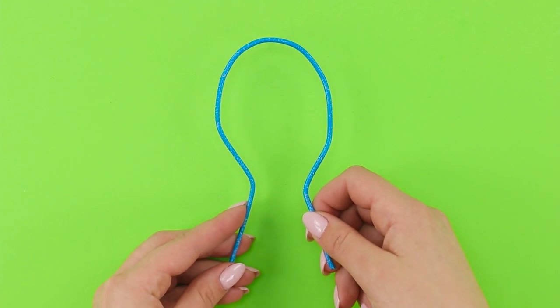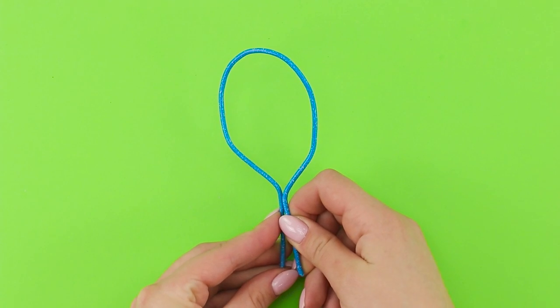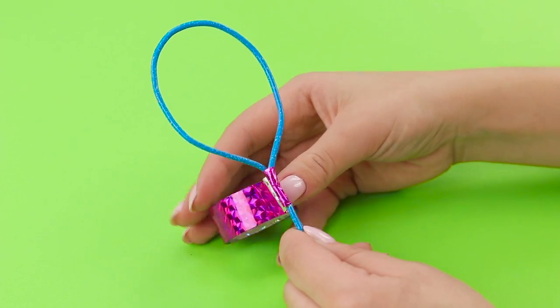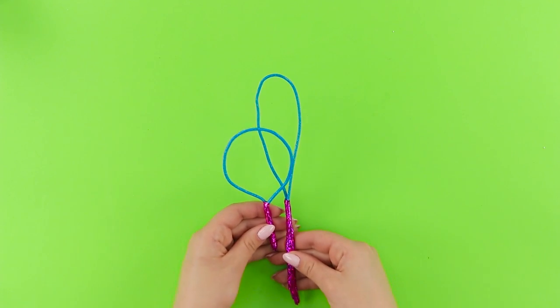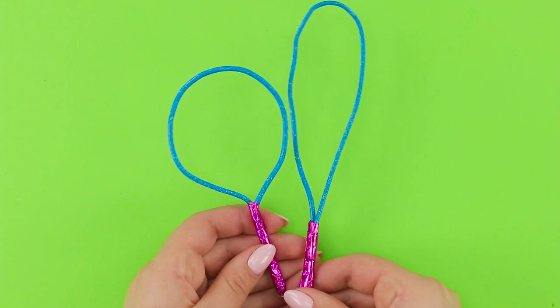Take another piece of wire — a smaller one. Fold it in the same way, but make a more rounded shape. Repeat the same steps with duct tape. The hair gadget is ready! And soon you'll find out how to use this!